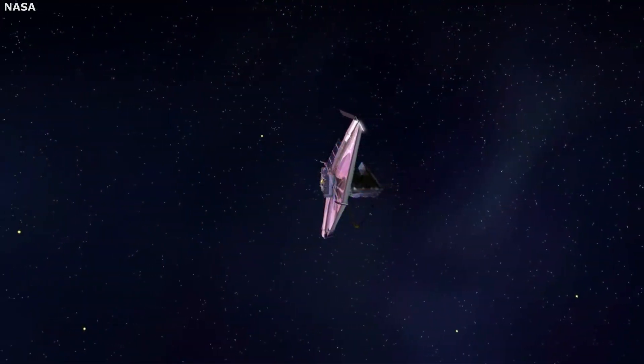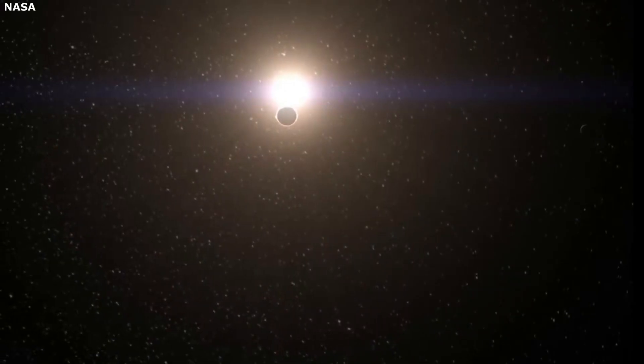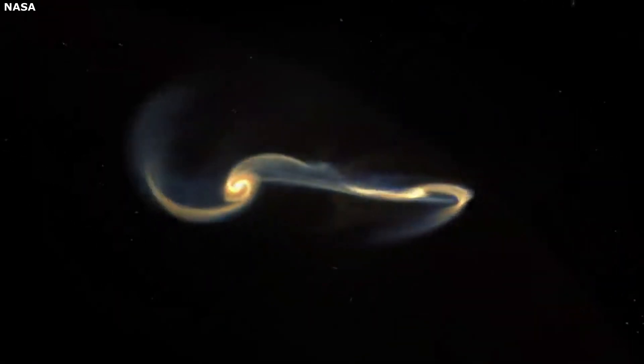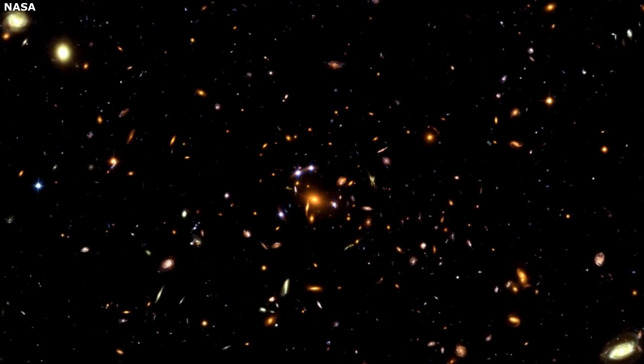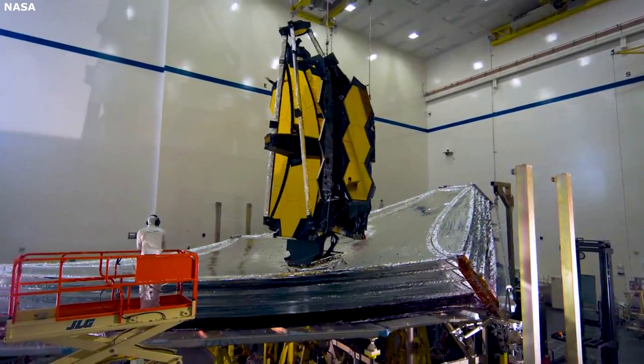Hello everyone. Today we are taking a look at the James Webb Space Telescope's infrared detectors. With the James Webb Space Telescope finally on the way to L2, we can look forward to the invaluable information it provides. However, before sending any information at all, it must go through a long and complex deployment process. As successful as it will be, it will look into the past of the universe and discover incredible things. A lot of people know Webb is an infrared telescope, but not exactly how it works.